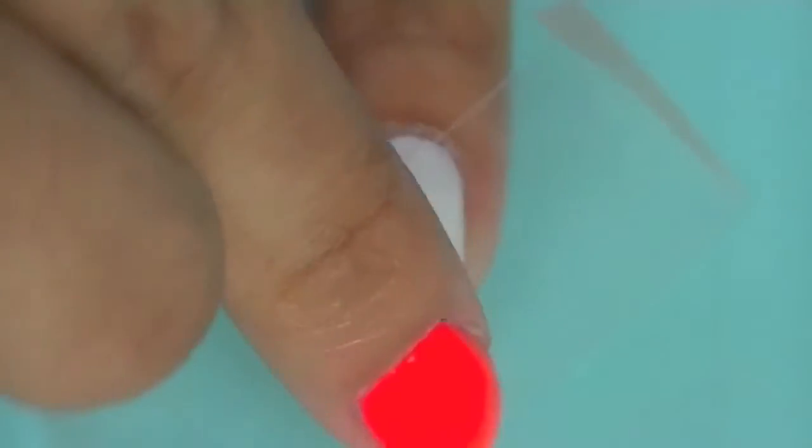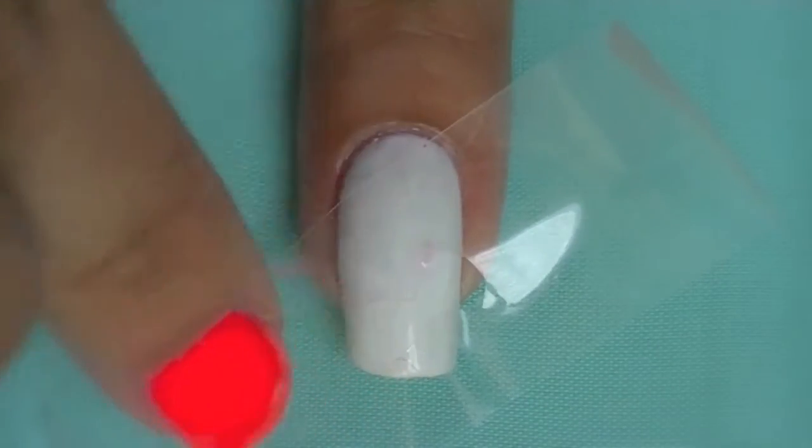Finally, apply your stencil onto your nail. Make sure it's nicely applied so that polish won't leak in.